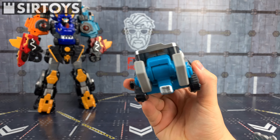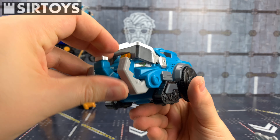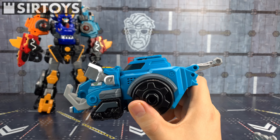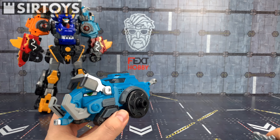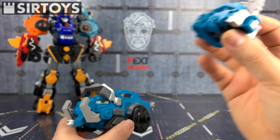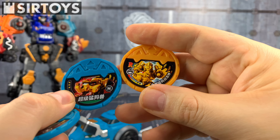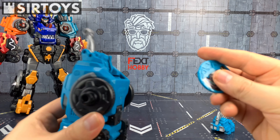For the second set, I've got the Mammoth set. We have a core version of Mammoth with his tusk — I really love how he looks, he is an awesome looking figure, one of my favorites. Then we get the additional Mammoth helmet for his combined mode, and of course we get the three discs: the Mammoth mode disc, the souped-up Mammoth disc, and the super combined mode disc. Let's put his Mammoth disc in.